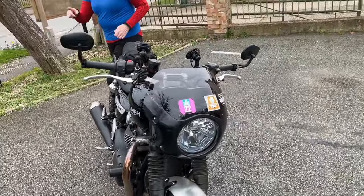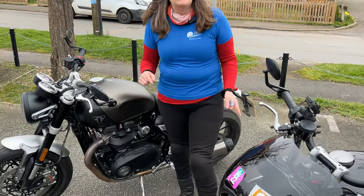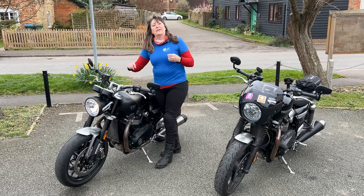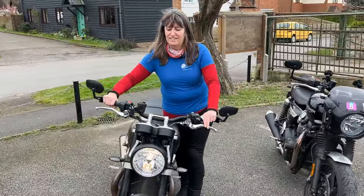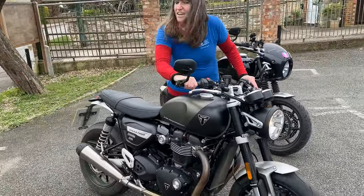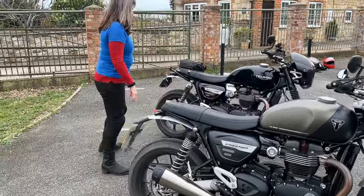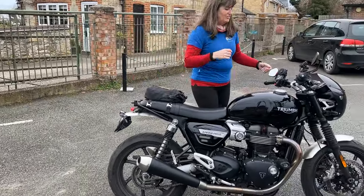So if we start this bike up for you, I'm going to show you the differences in the exhaust. So if I just start this one up... That does sound nice. It's got a really nice note to it. Especially when you open it up, you get the grin across your face.